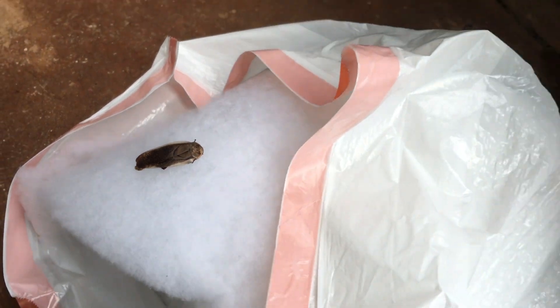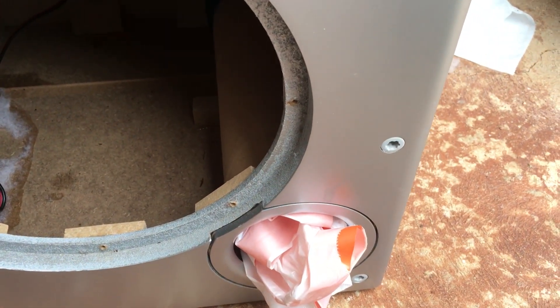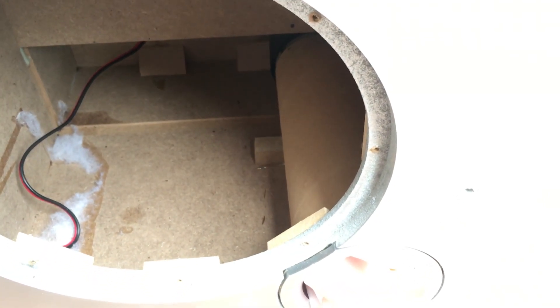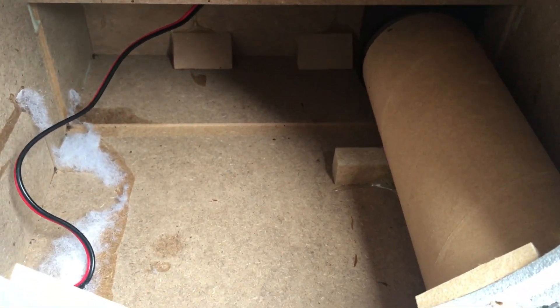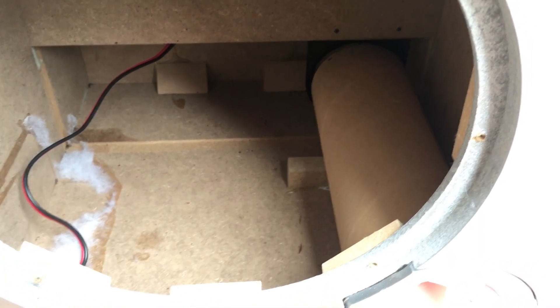Whenever you buy used speakers or subwoofers — anything with a bass port — you want to make sure you check inside, because you don't know what's been living in there. Like the other video for the Bardyne subwoofer, it was pretty much covered in roach eggs and had candy wrappers, newspapers, and coupons inside. If you want to get into cleaning thrifted subwoofers, I advise buying a sealed enclosure without a bass port — that way it's a lot easier to clean.